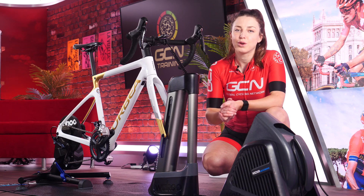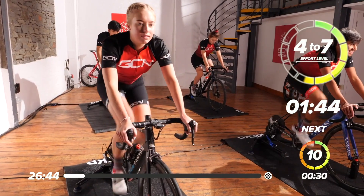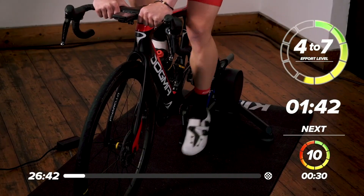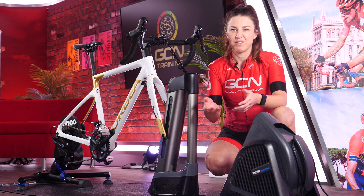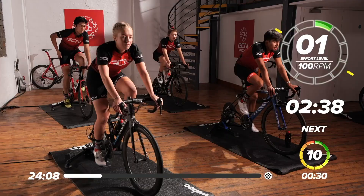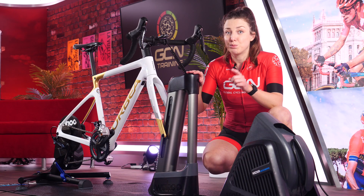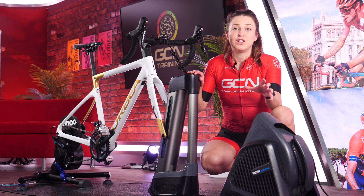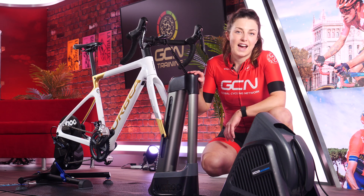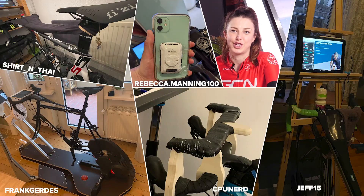The popularity of indoor training has gone through the roof in the last year, with new tech making it a lot more exciting to ride from the comfort of your own home than it used to be. If you've never tried indoor training before, or you have and just haven't enjoyed it, in this video we're going to give you some tips on gadgets that could improve your indoor training experience and make it a lot more enjoyable. We have enjoyed seeing all of your indoor training hacks and bodges over on the GCN app — if you need some inspiration, head over there and check them out.